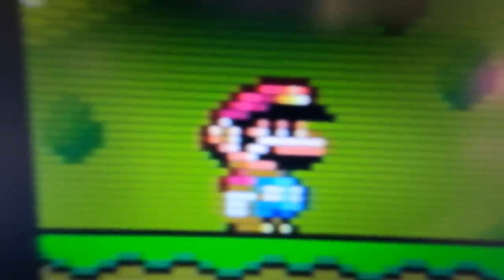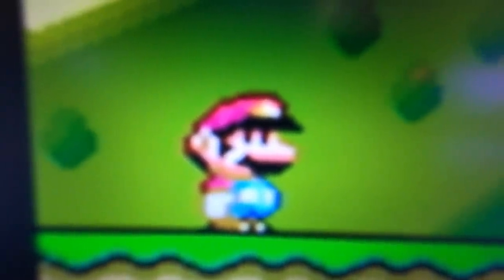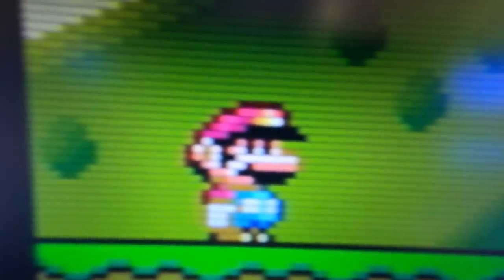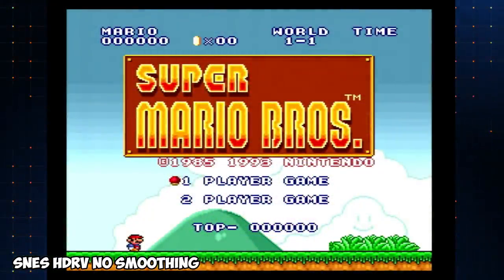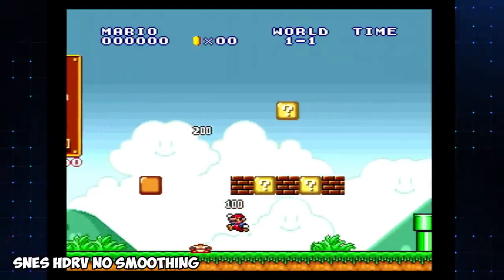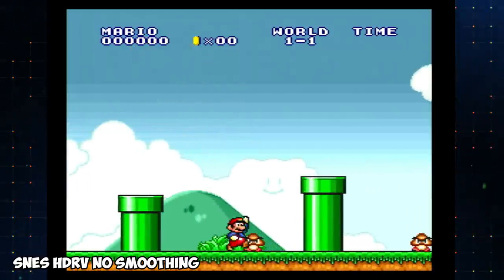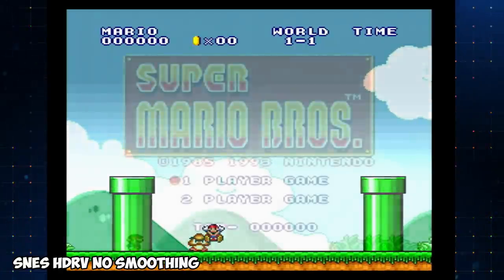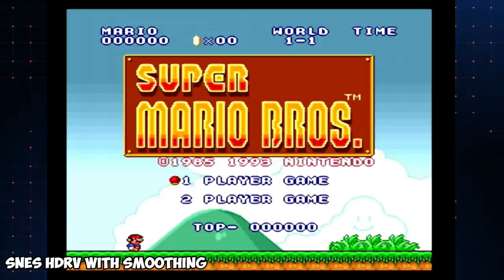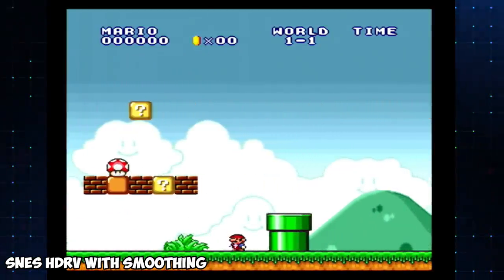He stated that tests with the Elgato HD60S showed scanlines were captured fine, but I'm using an internal Elgato capture card and it just doesn't want to play nice with scanlines. Not a big deal for me — I don't really care for scanlines — but I did want to point that out because it's a YouTuber or streamer problem. If you're just an everyday person who wants to play their games and use scanlines on a modern HDTV, this isn't going to be a problem. I've had no issue plugging this into an HDTV or gaming monitor and using the scanlines.